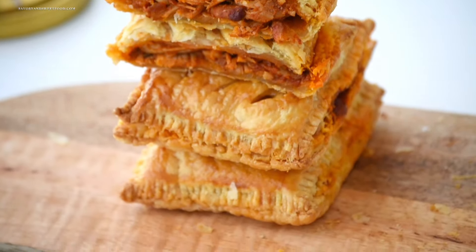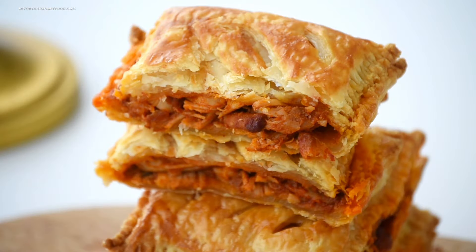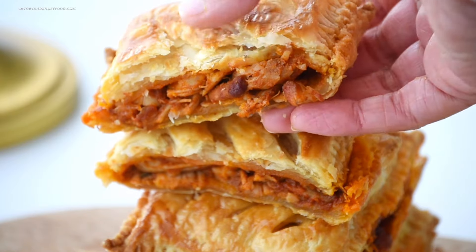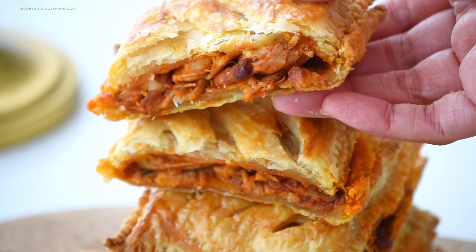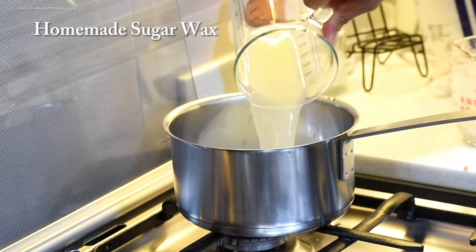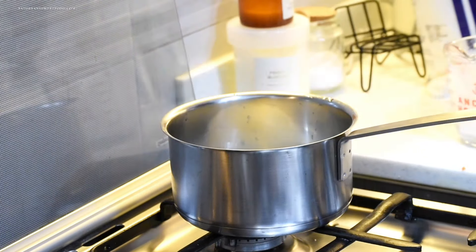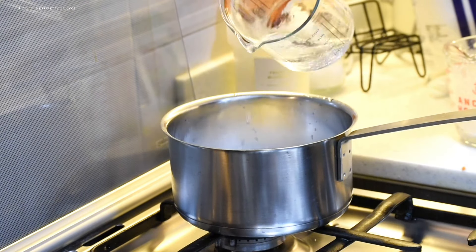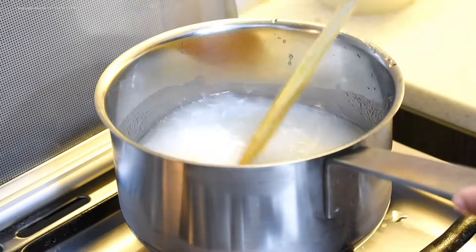Moving on to the next recipe — this one's been highly requested: the homemade sugar wax recipe for hair removal. I know a lot of you have been curious about it ever since I mentioned it in a previous video. I didn't make it earlier because I had a large jar already, but since Eid is just around the corner, I decided to share it with you.